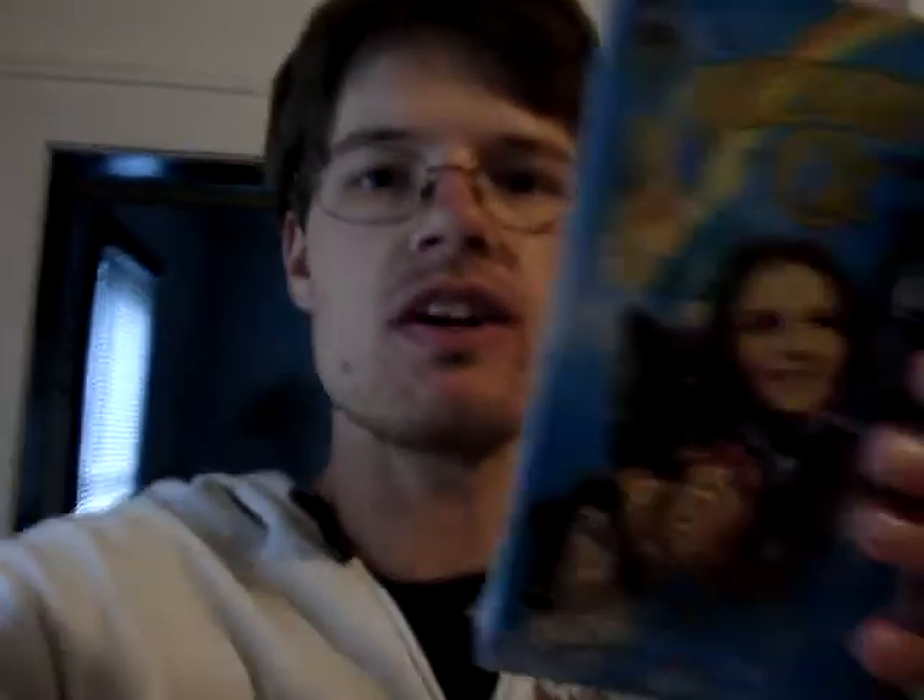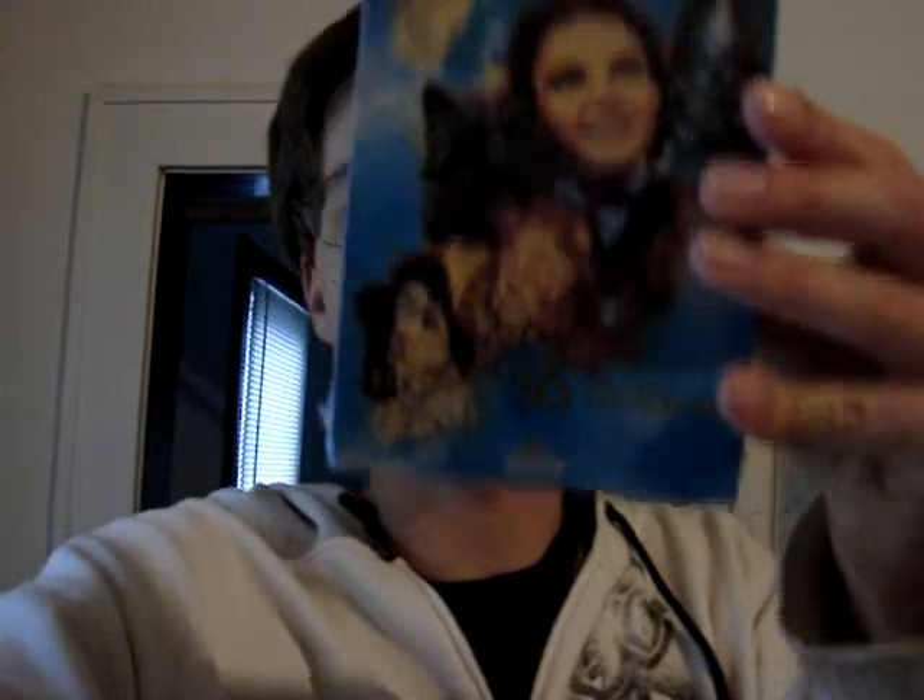It is a VHS release of the film that I have had for years, but one thing that makes this very cool is that it is still sealed. And that is the Wizard of Oz the 50th Anniversary Edition VHS and as you can see it is still sealed in the plastic.